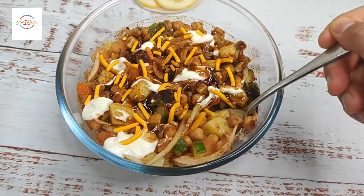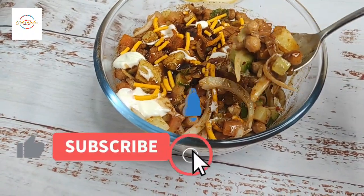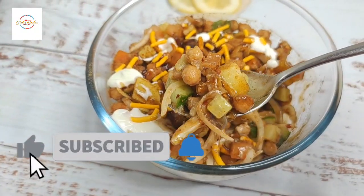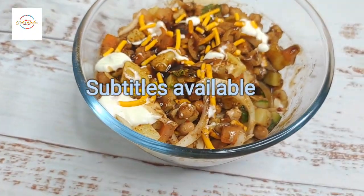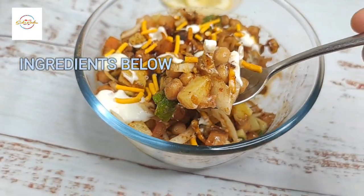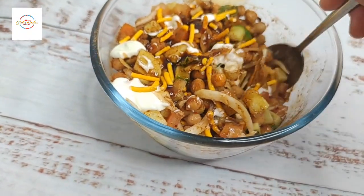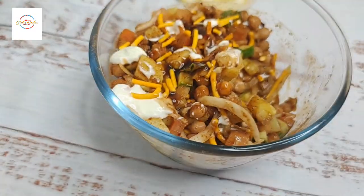Salam guys, hope you're well, hope you're having a great day. So today I'm going to show you this scrumptious mouth-watering channa chaat — absolutely delicious. You are going to be a fan, trust me. So I'm going to, inshallah, show you in detail how to make this. Literally all I need is 20 minutes of your time and that's it. The dish is done. So let's go straight into it.